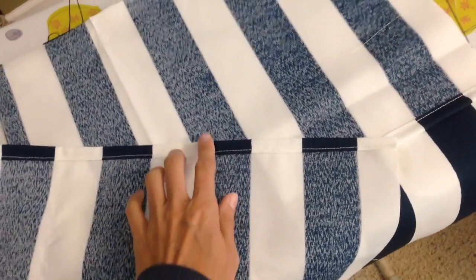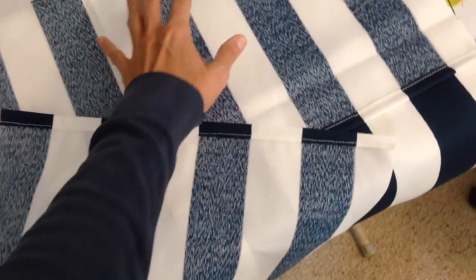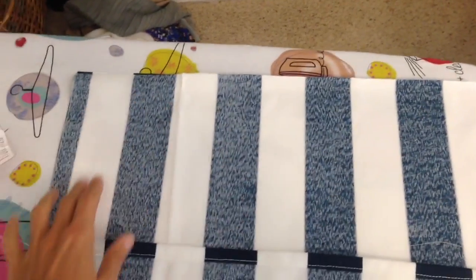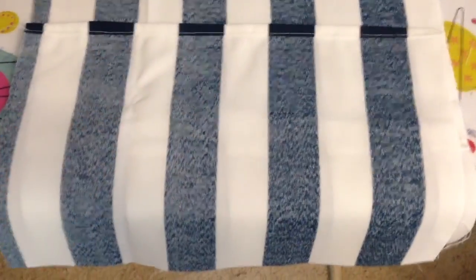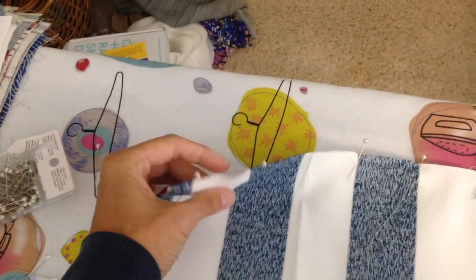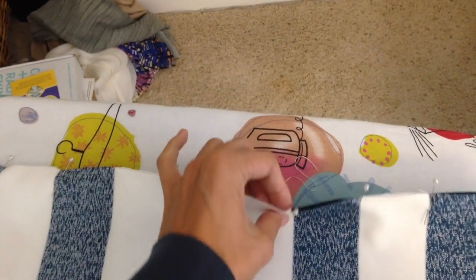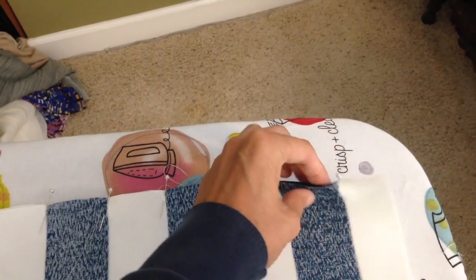Once you have the edges flipped over and sewn down you then need to pin them. Pin the top one first and then the bottom one goes over it. Pin starting from the top, then work your way down to the sides, then put the second piece over and pin that from the bottom going up, making sure it lays as flat as possible. Along the top I've literally pinned every single stripe so that when you sew it doesn't come misaligned and when you turn it right side out the stripes will all line up.